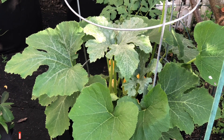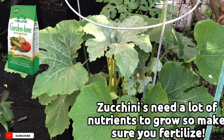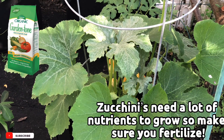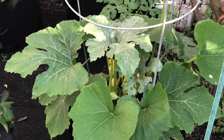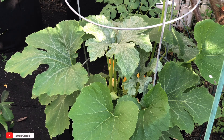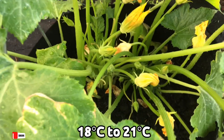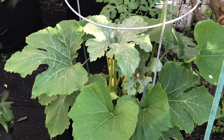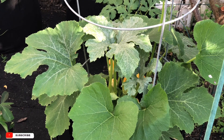Zucchinis grow really really fast, so make sure you fertilize them accordingly. You want to make sure you plant your zucchini in the right season — they prefer temperatures between 65 and 70 degrees. This zucchini looks amazing, but as you can see mine has that powdery leaf; it's a little bit infected and I'm going to take those leaves off.